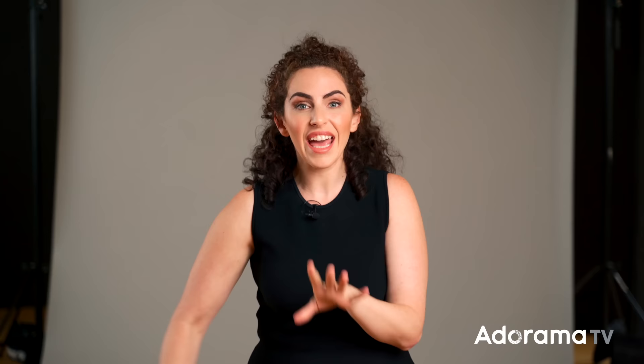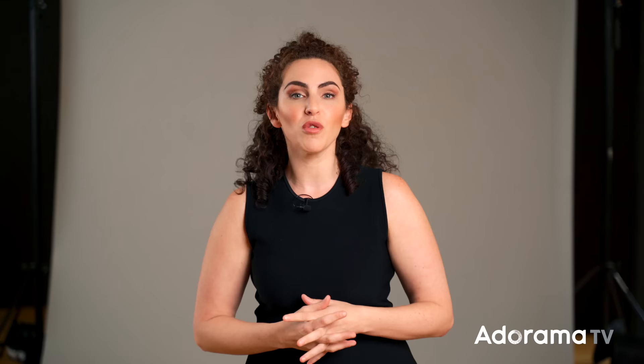For example, if I'm going to have a light that's above my subject, boomed out for this dramatic top-down effect, a standard light stand is probably not going to do the job. Or maybe I want a stand that's hidden behind my subject — I'm going to need a specific tool for that. Certain stands can multipurpose, but there's always a tool that's best suited to the job. For that reason, I'm going to share the four categories of light stands that I use most often in the studio.